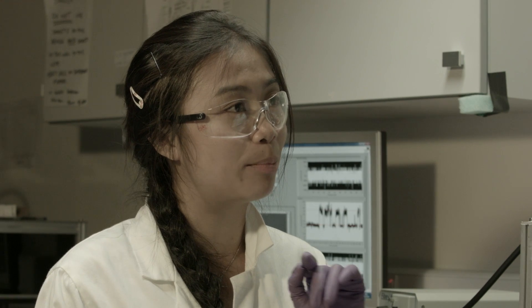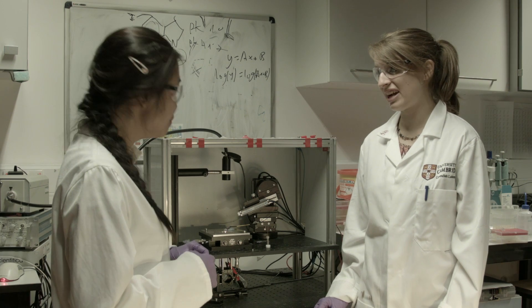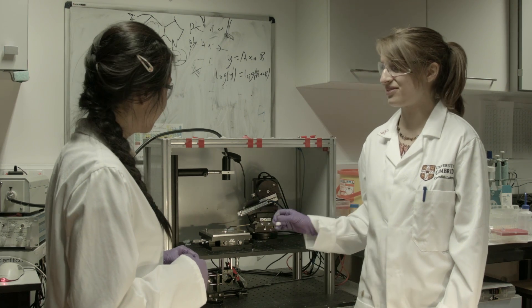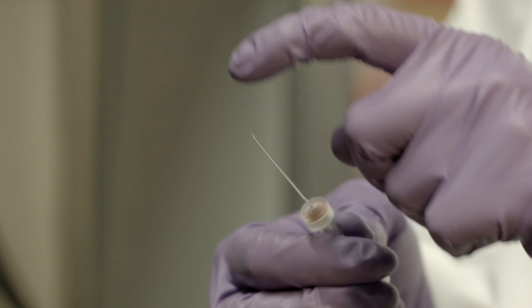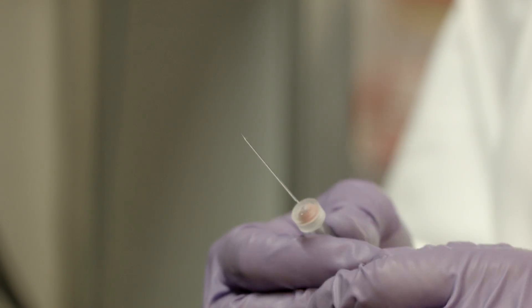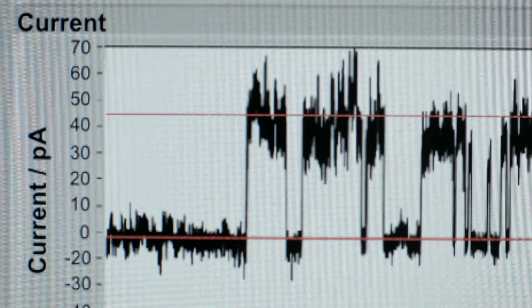But how do you know the DNA channels actually punch a hole in the membranes when they're too small to see? Good point. It's very hard to observe a single channel directly, but we can observe their function. We seal this glass capillary with a membrane, and when a channel punches a hole into this membrane, the seal is no longer perfect, and we can observe a current going through. OK, I see. That's pretty cool.